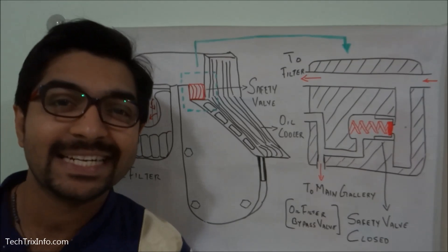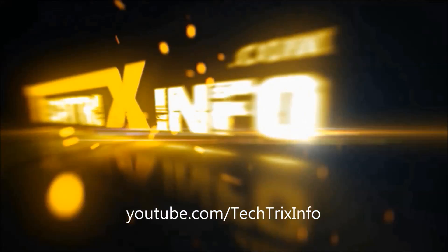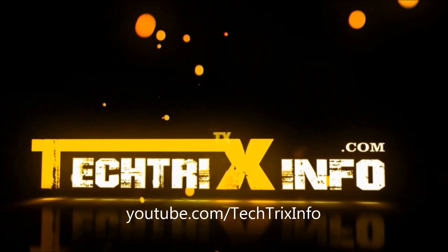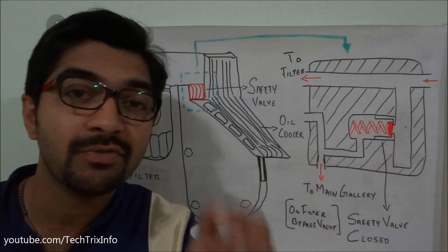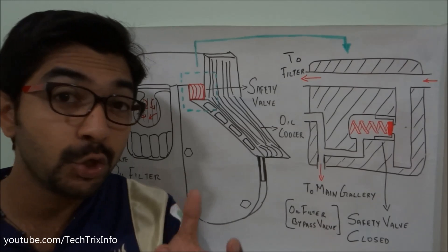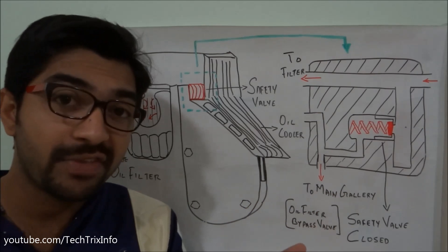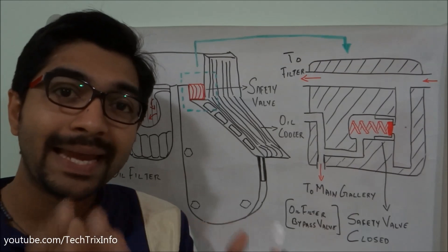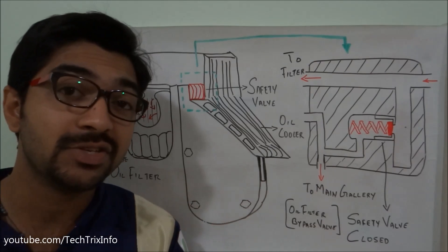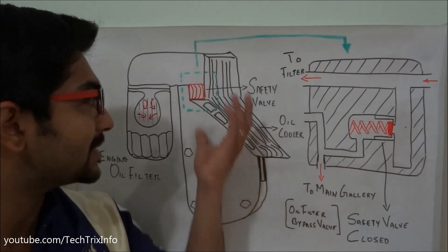Welcome back to Tech Tricks Info. Today let's learn how a safety valve or an oil filter bypass valve exactly works. As you all know, engine oil is a very important component in an engine — its function is to lubricate and cool the entire engine. The engine oil is stored in the engine oil sump at the bottom of the engine, and there is an engine oil pump which sucks the oil and gives the flow towards the main galleries for lubrication. Before going for lubrication, it passes through an engine oil cooler.